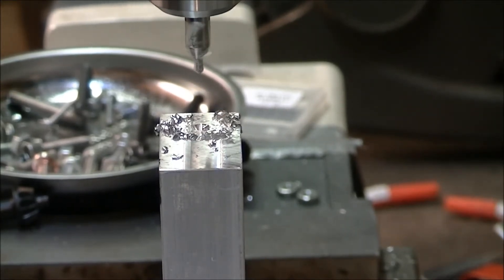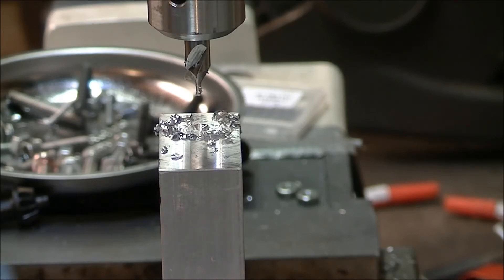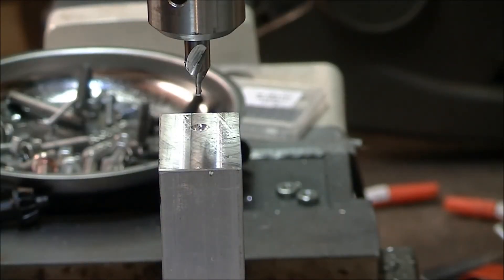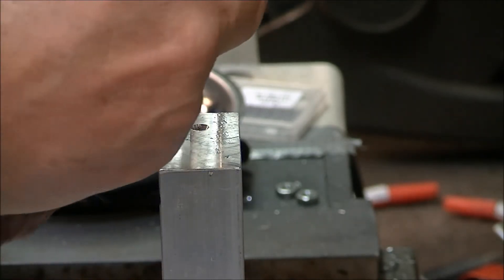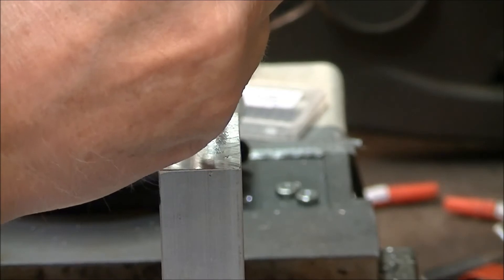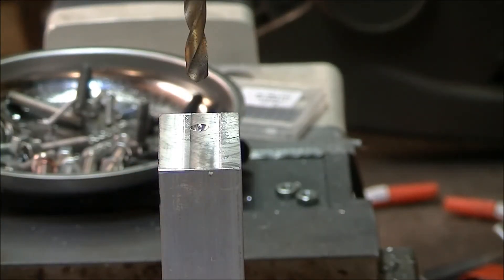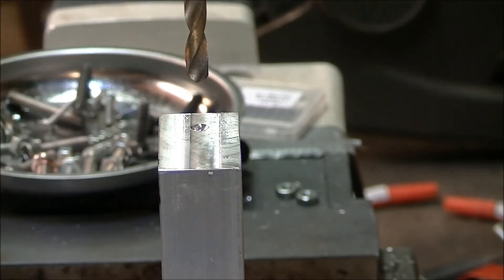Let's see how much I can drill before I run out of room. That's the trouble with having this kind of machine — it's got a round column, so if you have to raise it up or down, you get completely off of where you were. Makes it really hard to center things up. I wish I had little stub drills, but I don't — I do have some end mills that are about the right size.